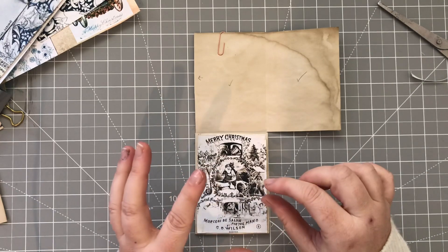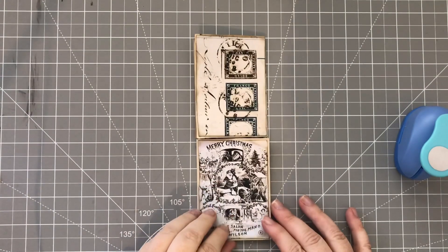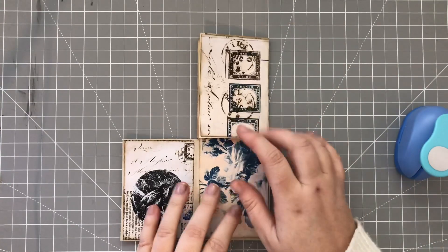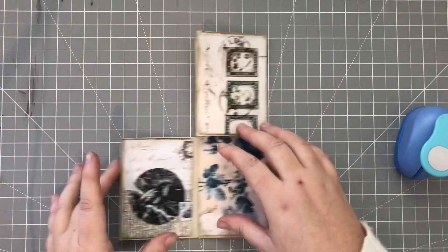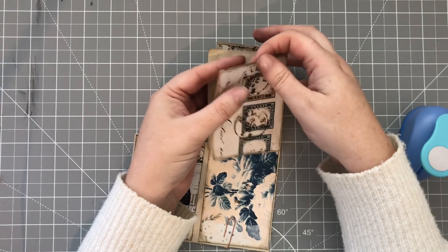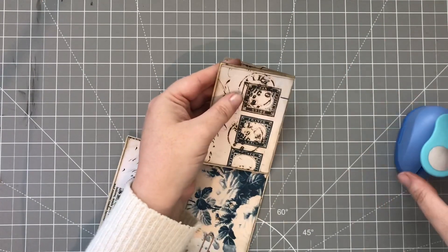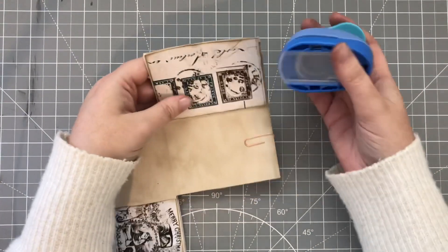I'm all stuck down now. These are the papers that I've chosen - these ones on the front, and for the inside I have chosen these ones. So now we are going to put our notches in for our pockets. We're going to have a top pocket here and a top pocket here, so our notch needs to go in the front section. You can go through both if you want - I just like to go through this front one and then leave it as it is at the back. I've been using this circle punch - it's just under an inch.